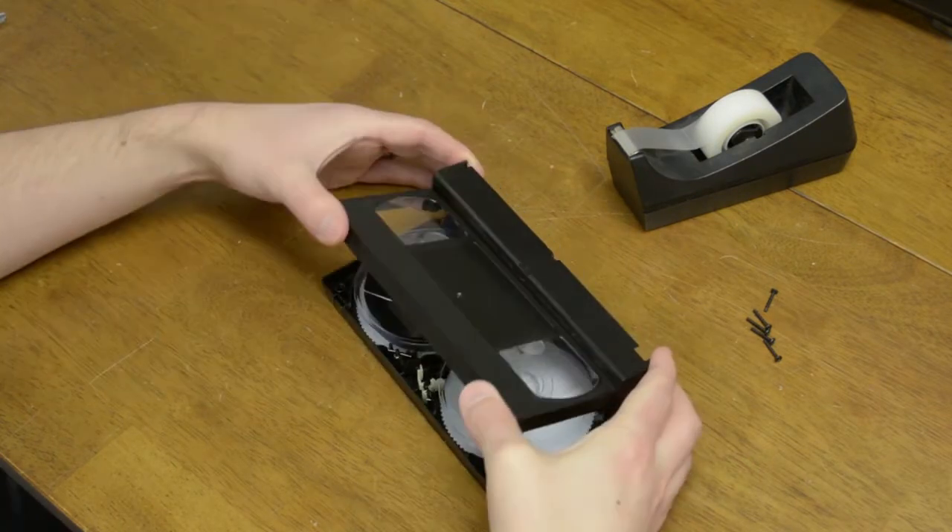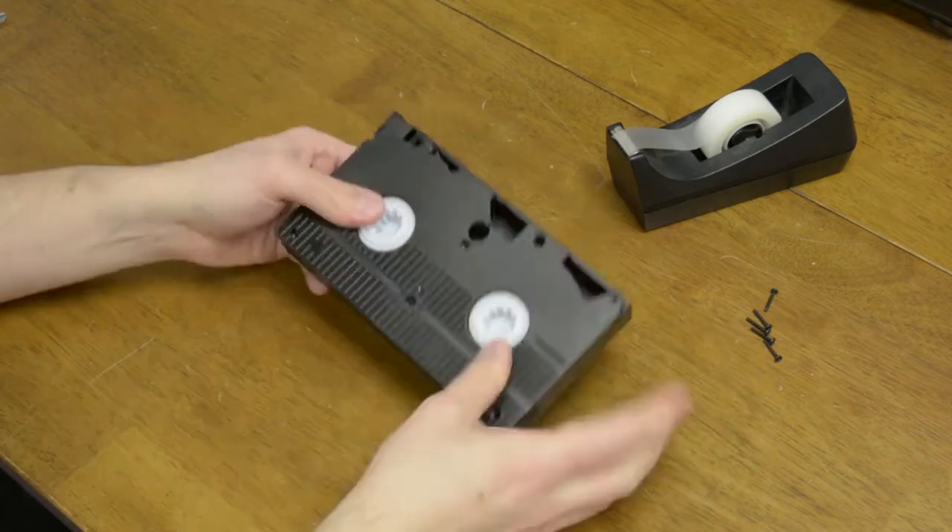Carefully replace the top of the cassette, flip it back over, and put the screws back in. Now your tape is good to go. You're going to want to get this transferred as quickly as possible.